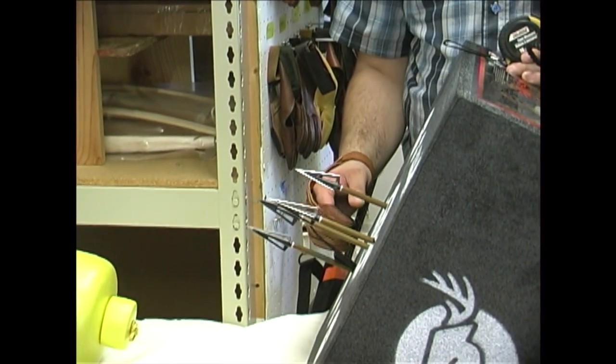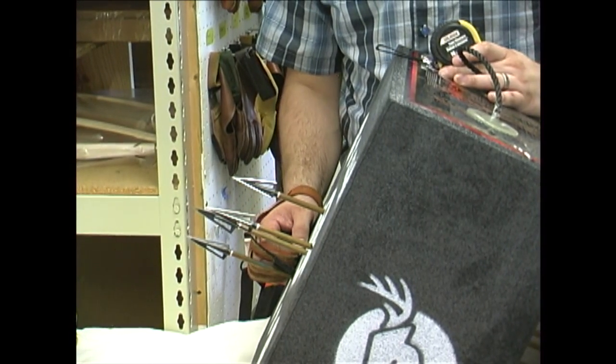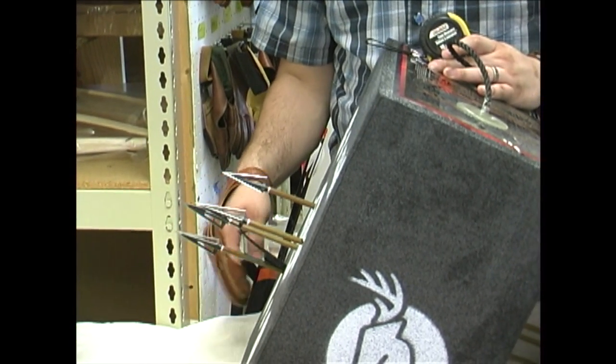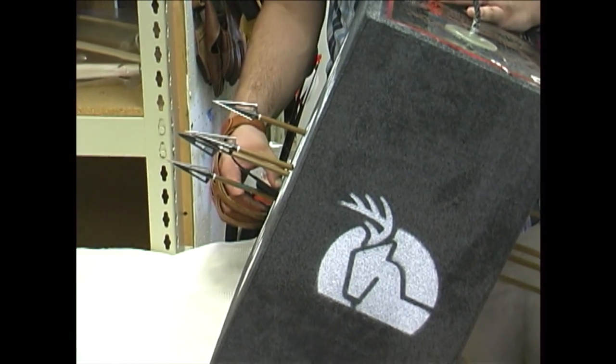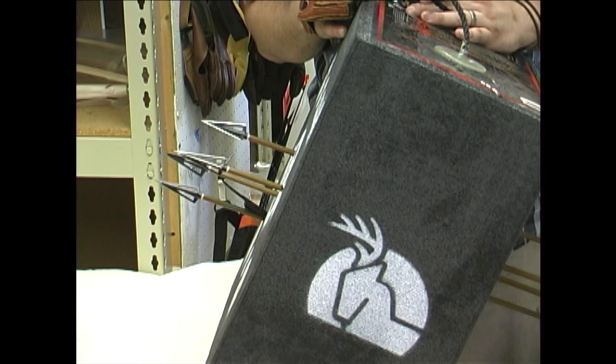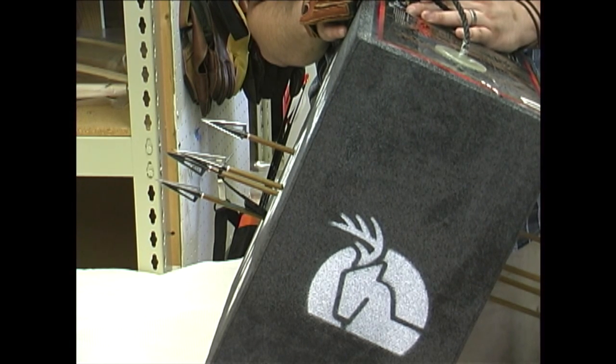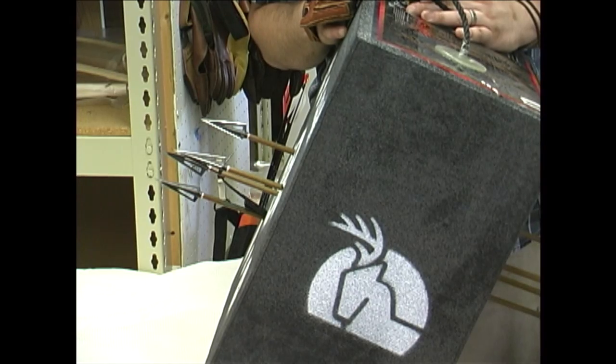So if you're looking for a broadhead target or a block target, despite it being a little bit more expensive than some other targets, it's still very affordable — much more affordable than a 3D target. This block target is going to take quite a bit of abuse, and it's going to last a long time.